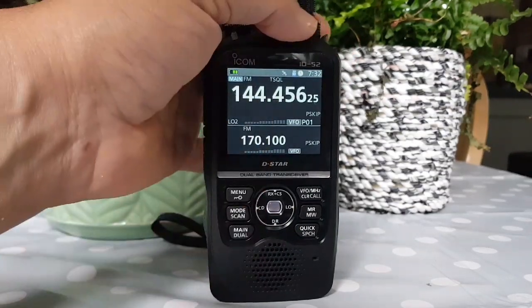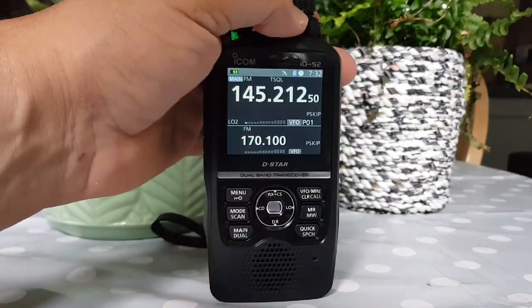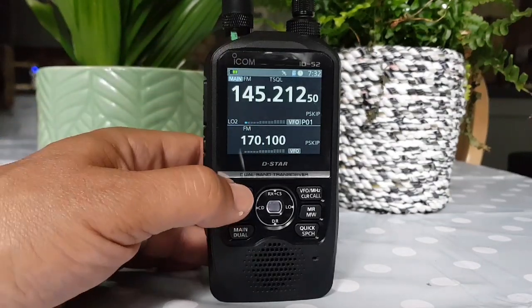Volume is the lower round button. And you can have it separate or you can have it all. You don't have to control both VFOs simultaneously.